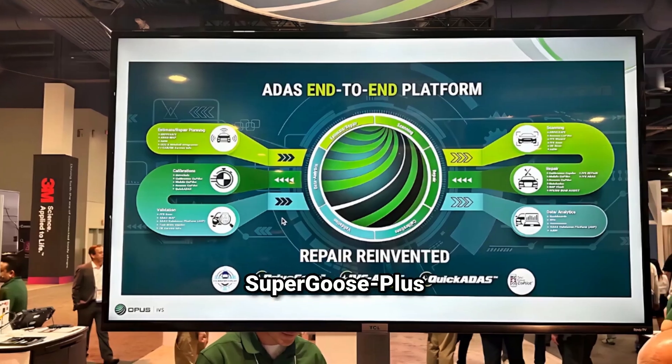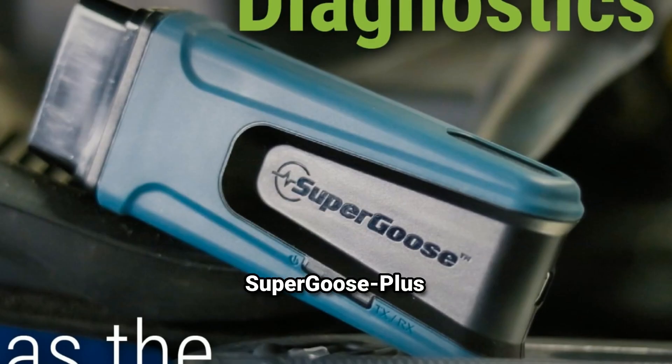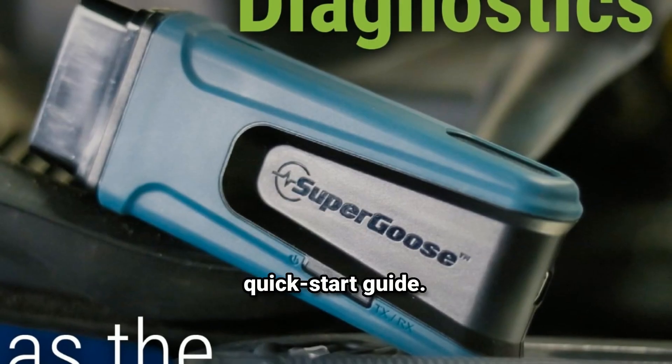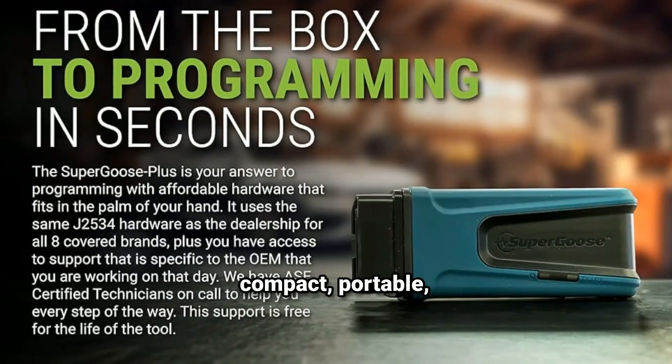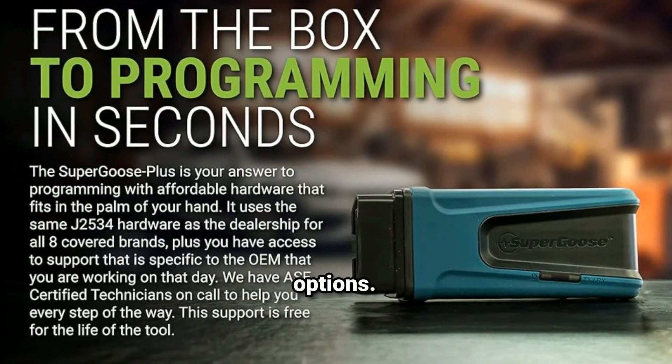Let's unbox the Super Goose Plus J2534 to see what's included. Inside the box, you'll find the Super Goose Plus device itself, the OBD-2 cable, a USB cable, and a quick start guide. This setup is compact, portable, and connects easily to your PC or tablet via USB or wireless options.